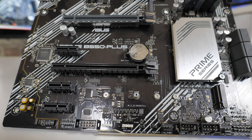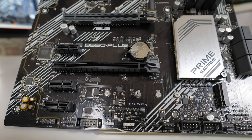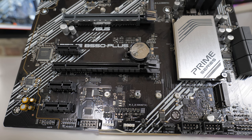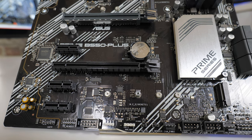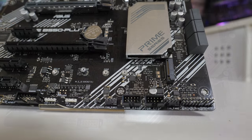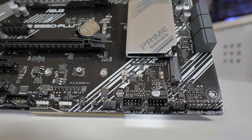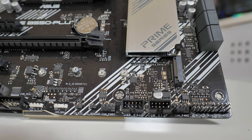We've got the CMOS battery there — it uses a standard CR2032 which you can replace very easily. Moving down there's another M.2 slot, this one coming from the chipset itself rather than the processor. It supports PCIe Gen 3 x4 and also SATA M.2 drives, and will support up to 22110 size drives.